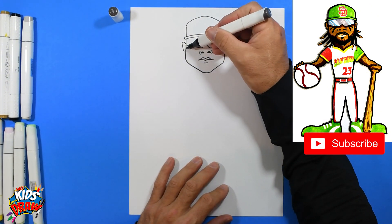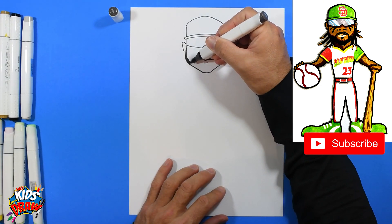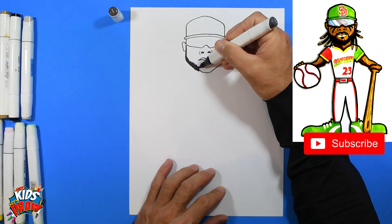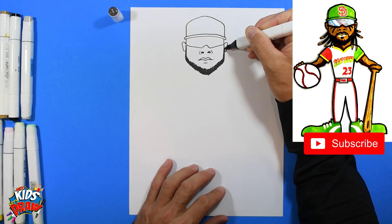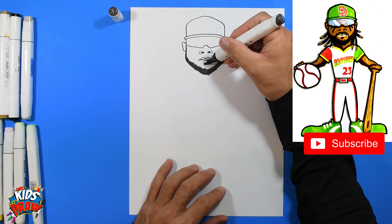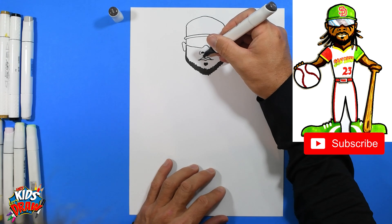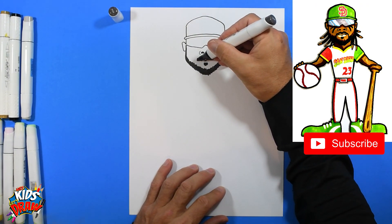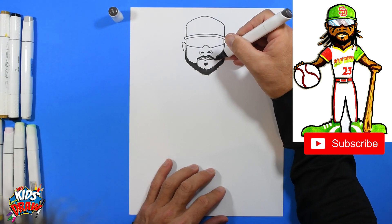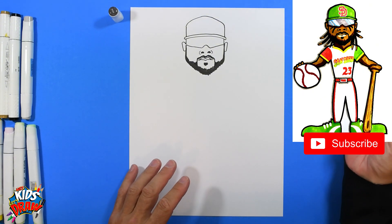Let's do the beard real quick — kind of scribble it in. I just go up and down scribbling because beards are always kind of messy, they're never perfect. He's got a little chin beard and a lip beard, then a mustache surrounding his lip. It goes down and connects to the beard — make that a little bit wider. There's Tatis Jr.'s face so far.